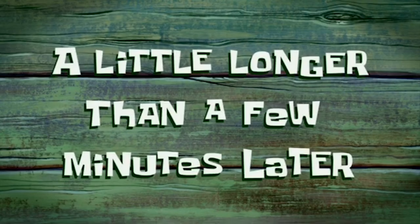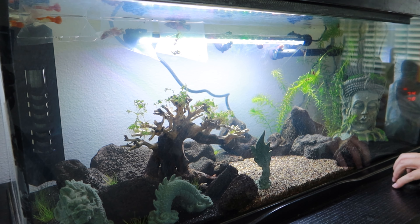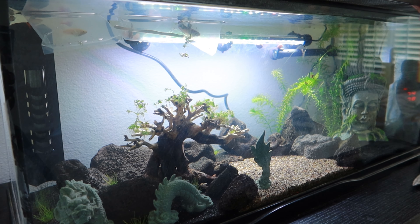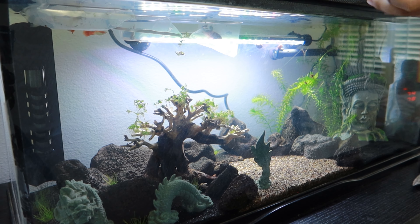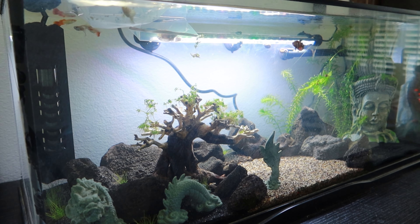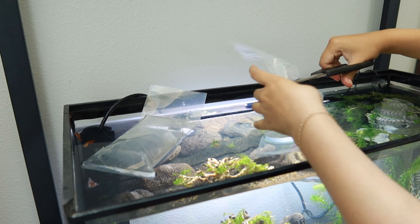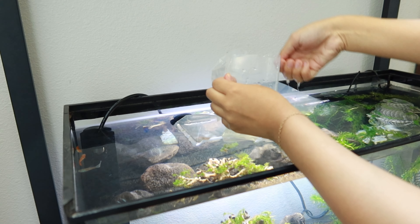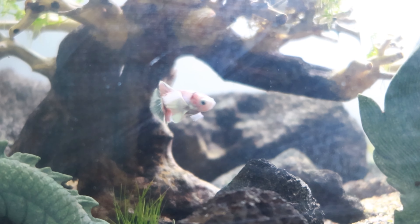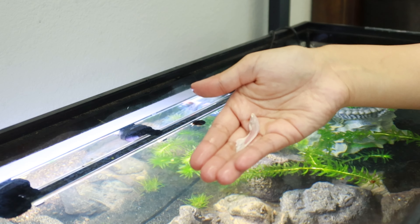A little longer than a few minutes later — the guppies are curious about what's going on right now. It's been roughly 40 minutes. The temperature is set to 78 degrees. The way that I actually do it is I release them onto my hand so I don't get any water in there. First fishy. I didn't even get to let you guys see her — there's the other one.